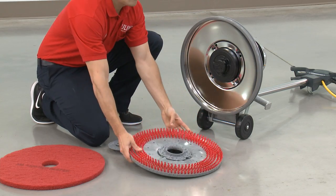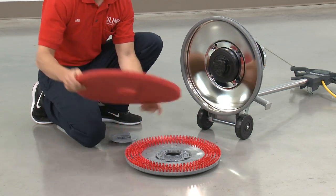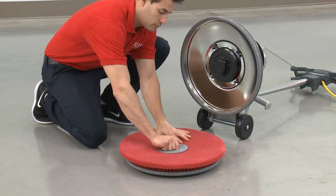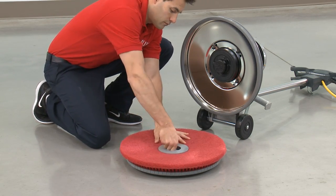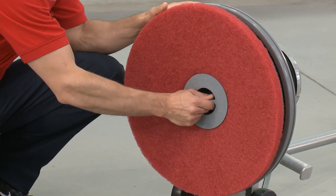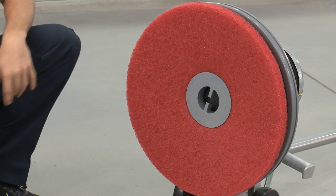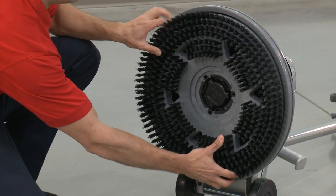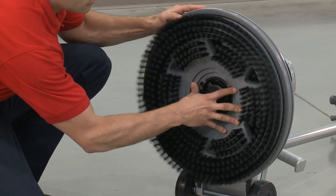To use the machine, if you are using a pad, attach the pad to the pad driver using the plastic retainer. Then install the brush pad driver onto the machine by aligning the lugs on the driver with the corresponding slots on the machine, and turn it counter-clockwise to lock in place. If you are using the brush, attach it directly to the machine and lock into place.